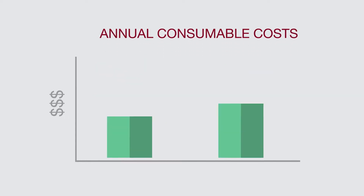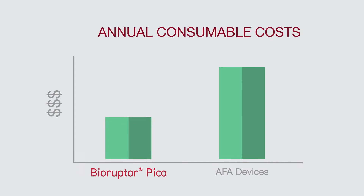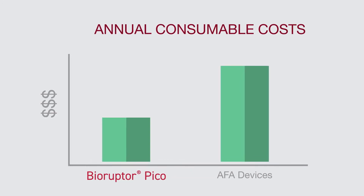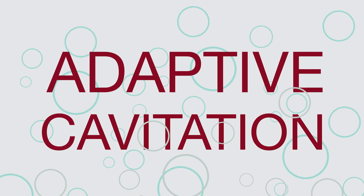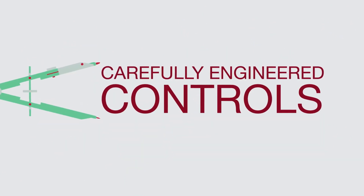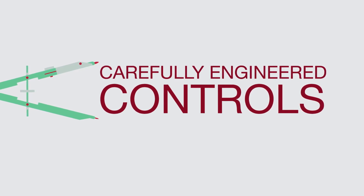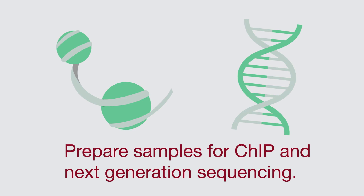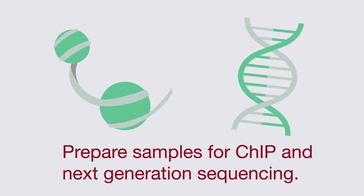In addition to streamlining your workflow, the Pico also makes sample preparation more economical with low cost consumables. The adaptive cavitation technology and carefully engineered controls of the Pico make it ideal for sensitive applications such as chromatin shearing for ChIP and DNA shearing for next generation sequencing.